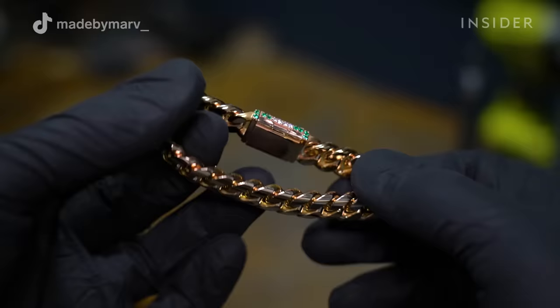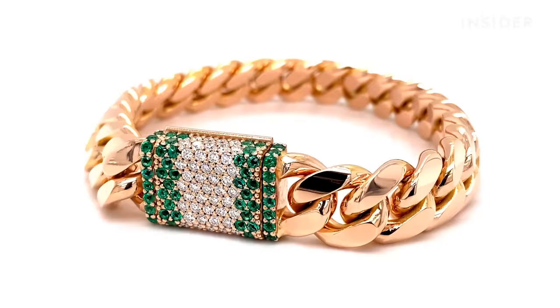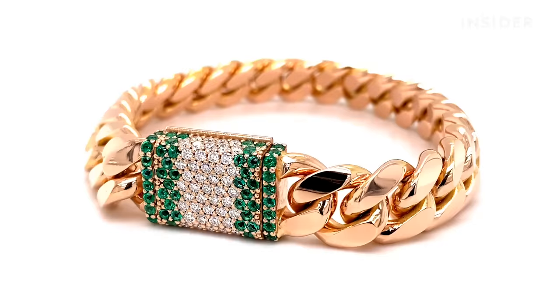The reason why my Cuban link is so unique is, first of all, every jeweler has their own file-down which makes their chains separate from others. Second of all, the emeralds and diamonds set in the lock forming the Nigerian flag in rose gold gives it a very unique look and design.